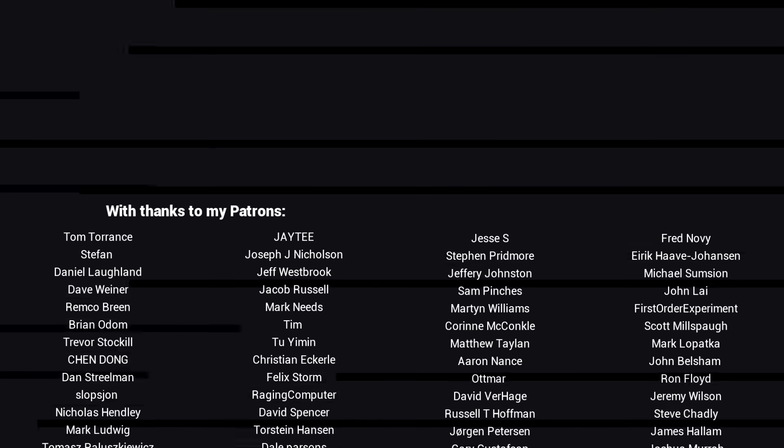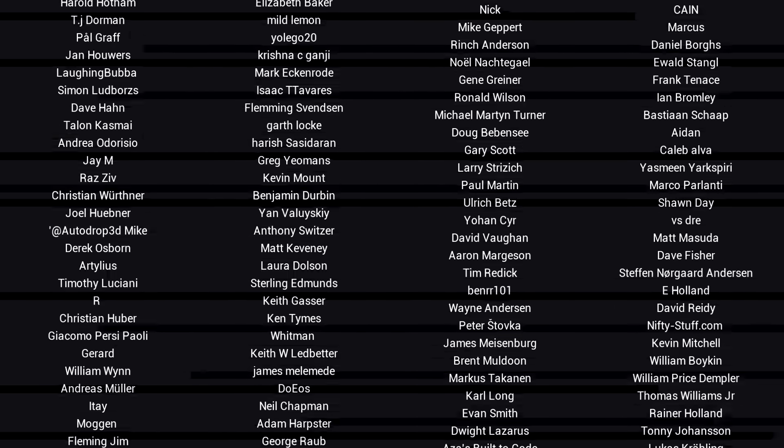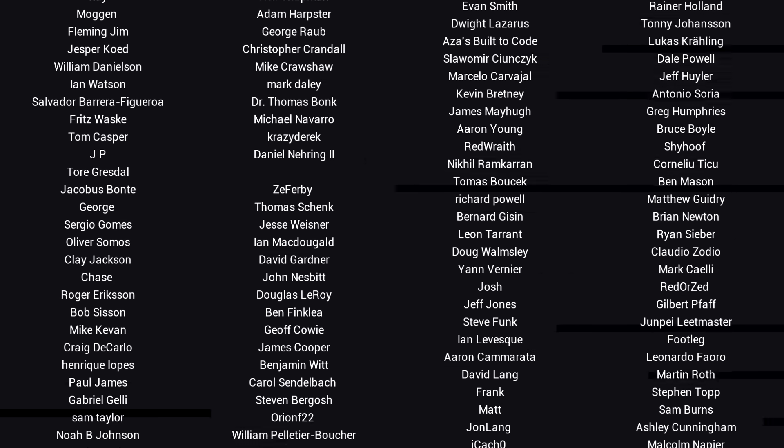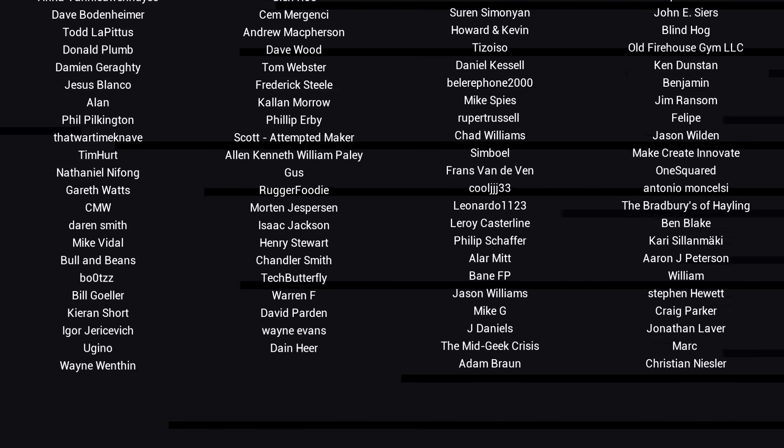If you liked the video, please click like. If you want to see more content like this in future, click subscribe and make sure you click the bell to receive every notification. If you really want to support the channel and see exclusive content, become a patron and visit my Patreon page. See you next time.